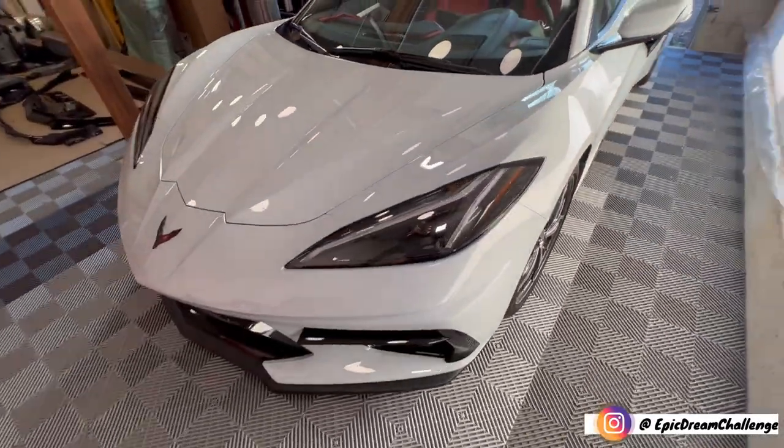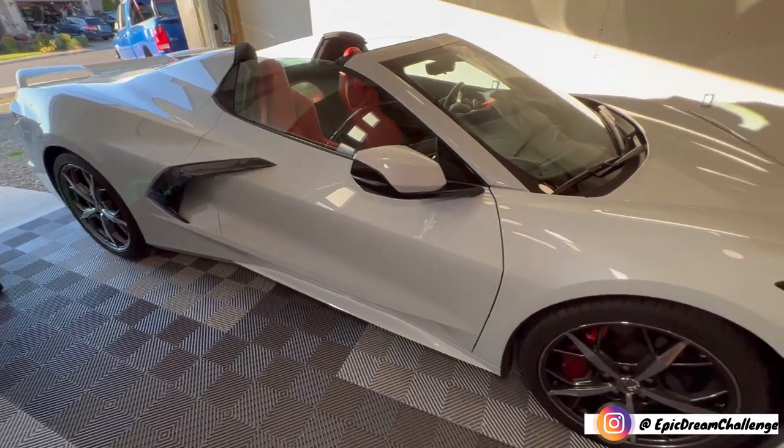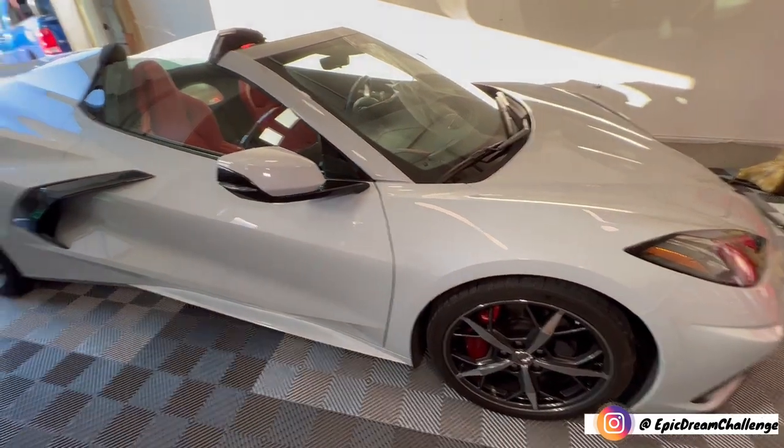That thing is beautiful guys, look at that. That hardtop convertible, you just can't beat it. It looks amazing. With that being said, we are going to be going and doing the ground effects today. This is something that we've been looking forward to for a long time guys.